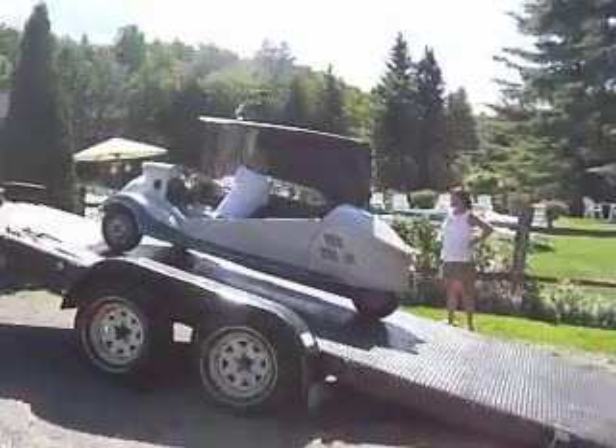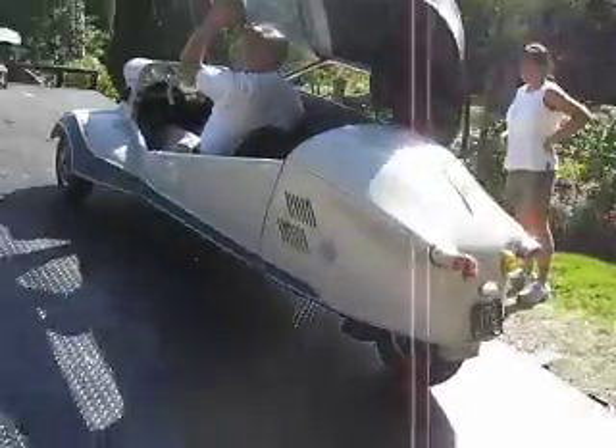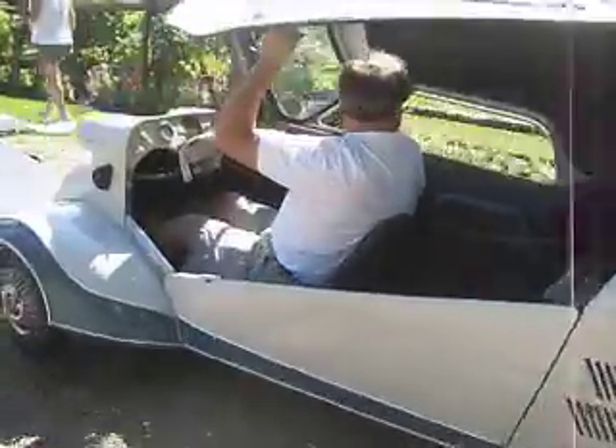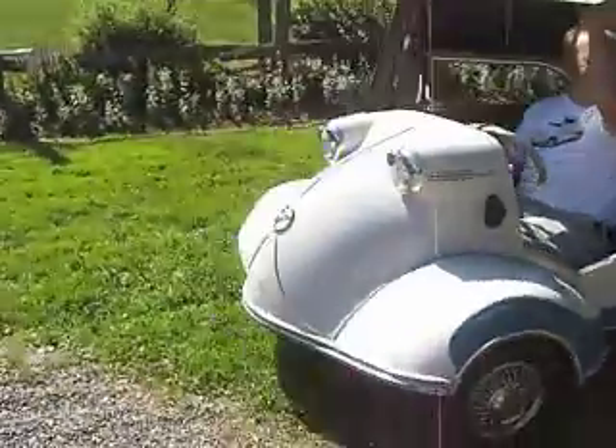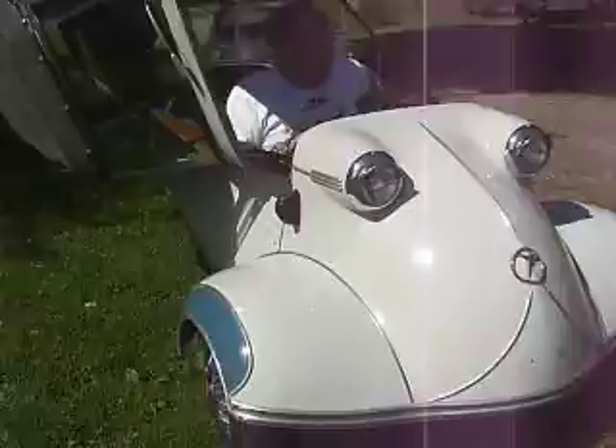I suppose I should make a video of this and put it on YouTube, because that's where it belongs, because nobody would believe it. What were these people thinking when they made these things? What are we thinking when we made our crazy Suburbans?